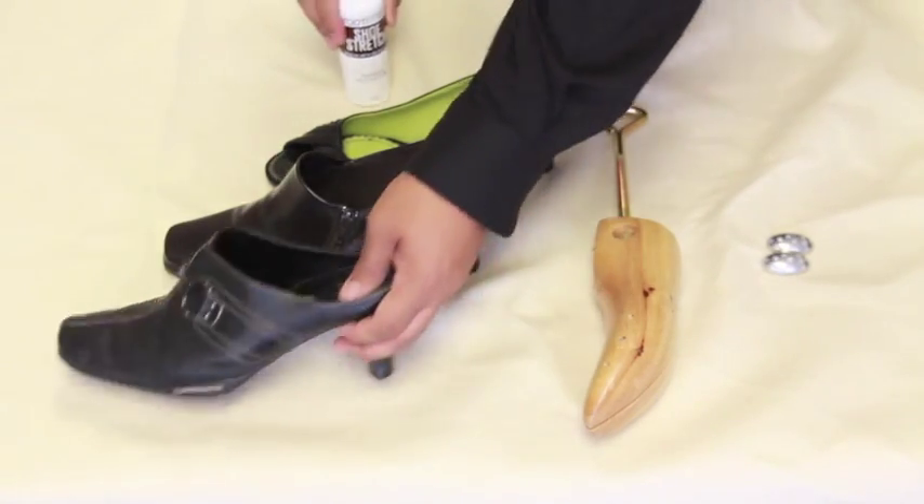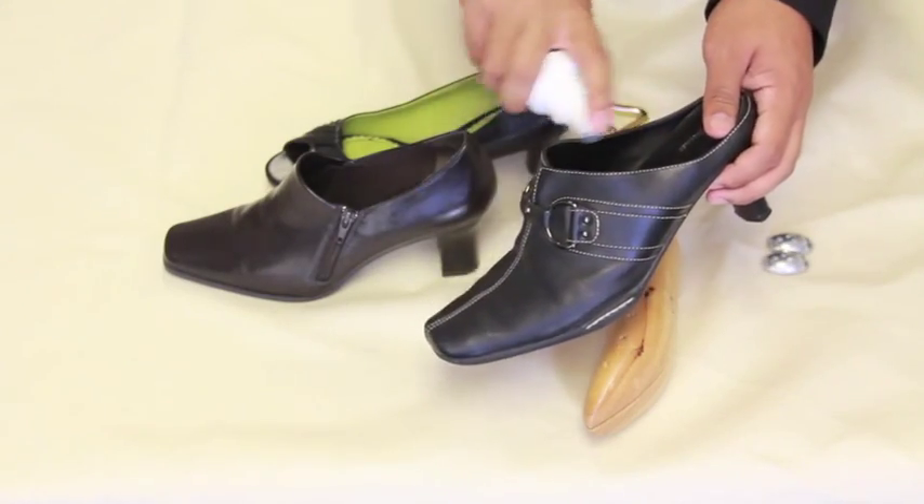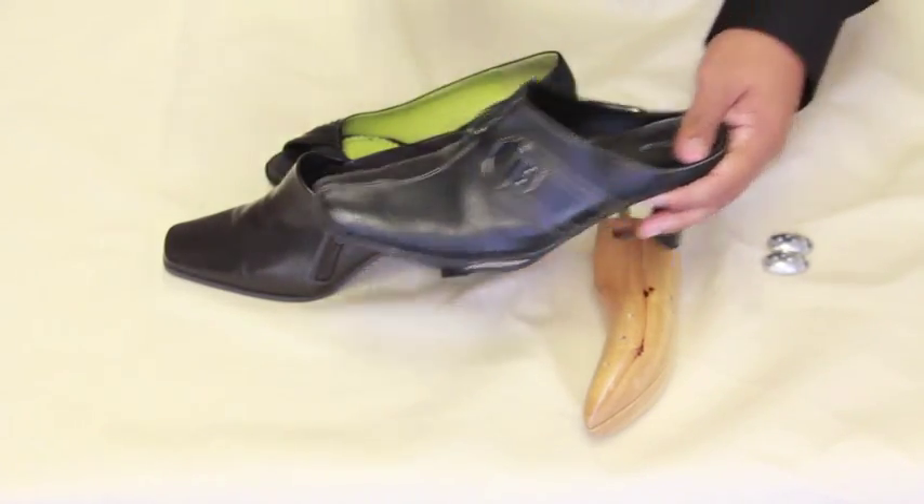Now get your shoe stretch spray and spray the outside or the inside of the shoe to loosen up the fibers for a better and easier stretch.